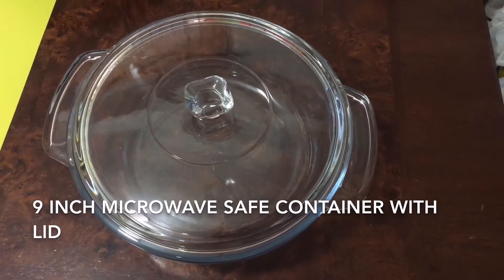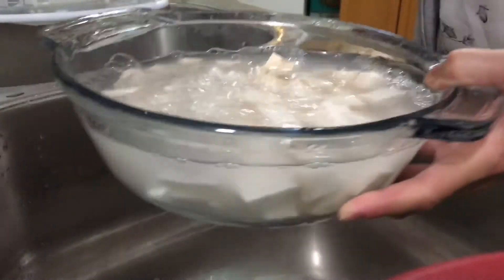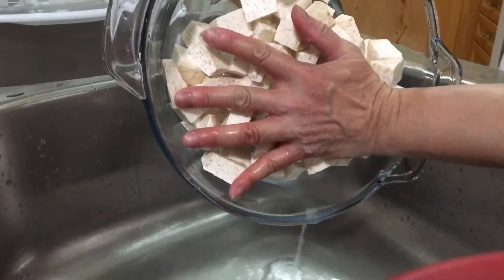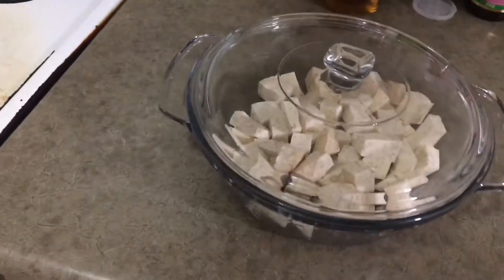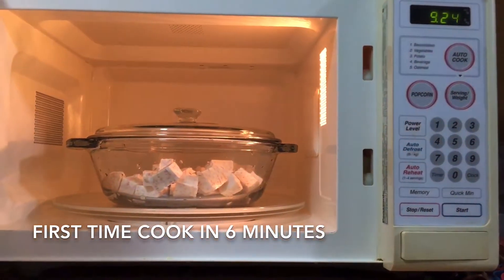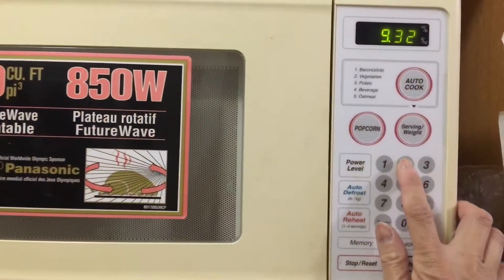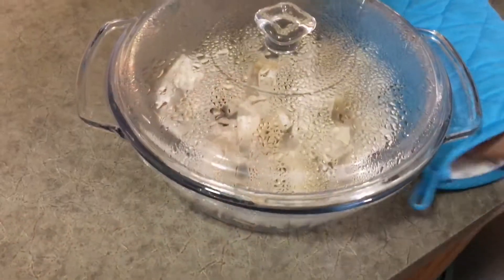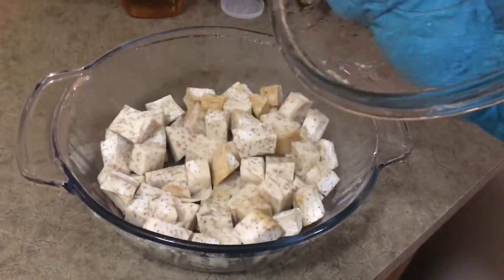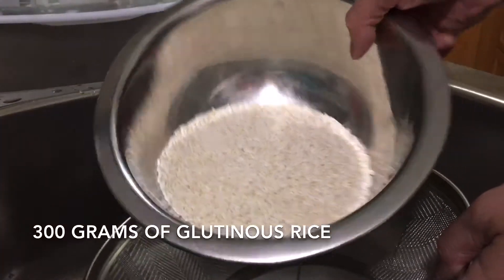Wash taro three times, then put them in the microwave safe container with lid. Cook in the microwave for six minutes the first time, then cook again for two minutes the second time. The taro is now cooked — be very careful, it's hot. Leave it aside for later use. Wash glutinous rice three times.